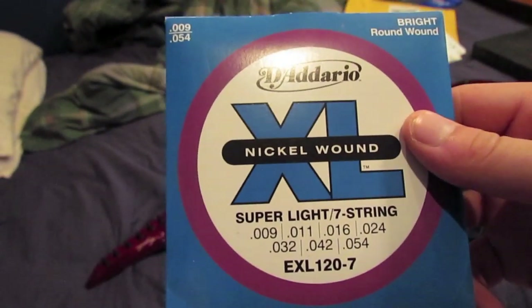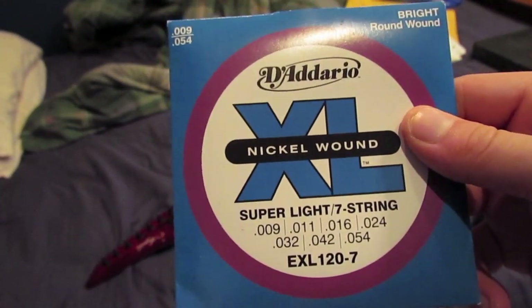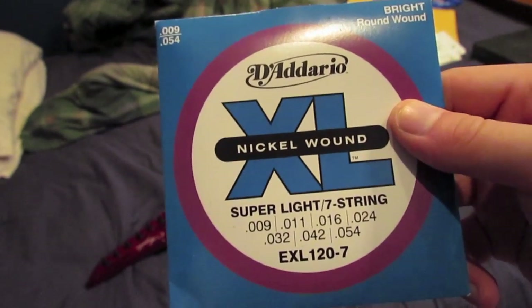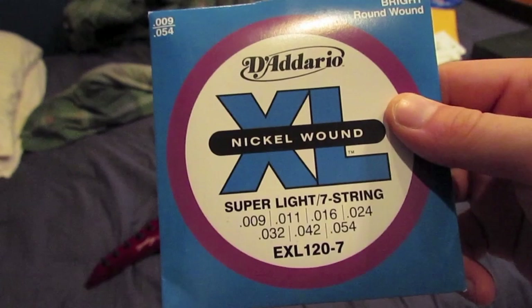Now that we're done taking the strings off, we're going to add some D'Addario 9-42. This video is made to show the 7th string difference.